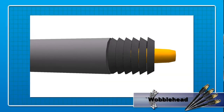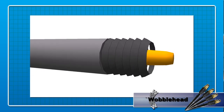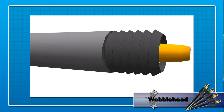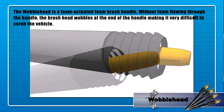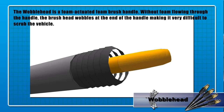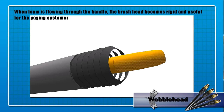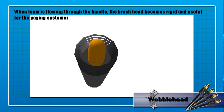Here's how it works. The Wobblehead has a special device inside that when the foam flushes through the handle, it pushes the piston forward, locking the foam brush into position for durable scrubbing of the vehicle. When the function is turned off, or there is no time left on the meter, the piston disengages, leaving the foam brush a useless, limp mess.